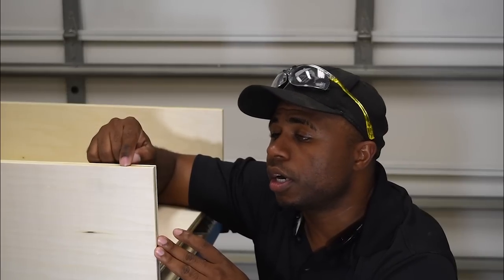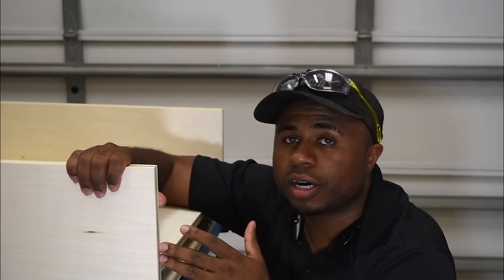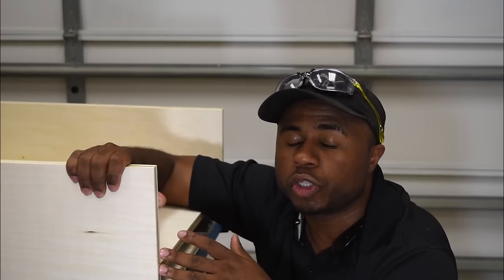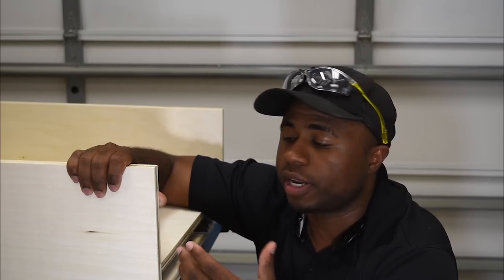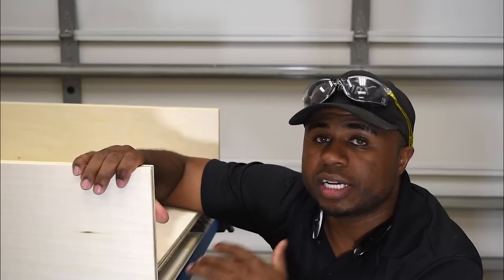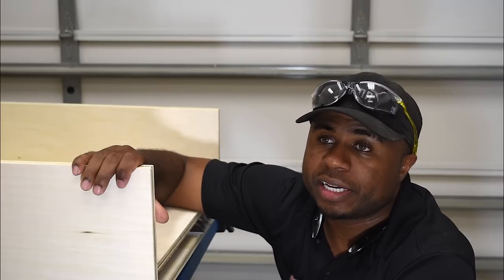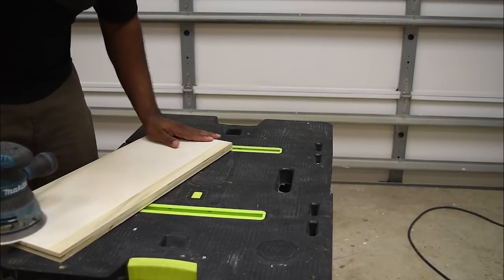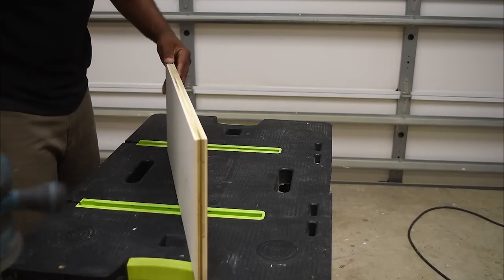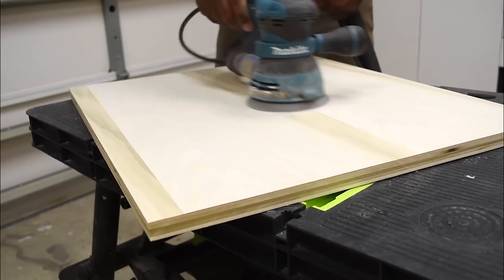The next thing is picking the color, and I really hate picking colors because if you pick a color it's so tough to undo — you'd rather do the project all over again. So I'm going to sand it down and then we're going to start painting. I'll sand it with 120-grit first, then come back and lightly sand with 220-grit to smooth it out.